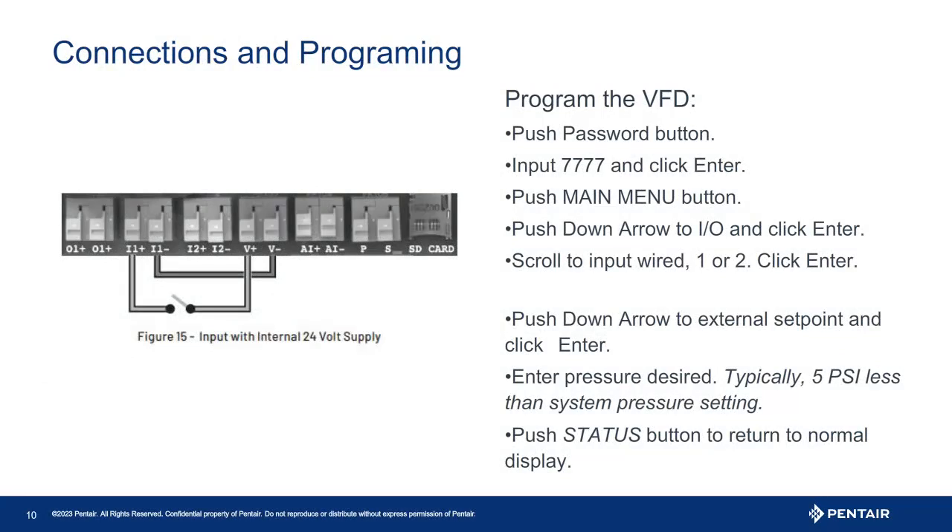To program the drive, the first thing you may have to do is unlock it. Pressing the password key, four zeros will appear. The code is noted in the owner's manual — if the password has not been changed, it is four sevens. Press enter. Once unlocked, scroll down using the arrow keys to set points, which should be the first screen when you enter the main menu. Press enter, then set the lag pressure as previously discussed.